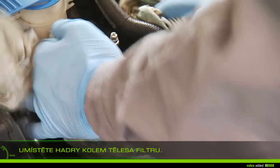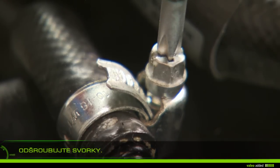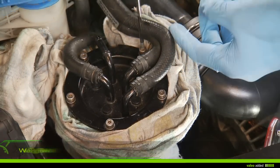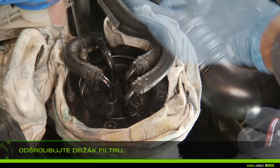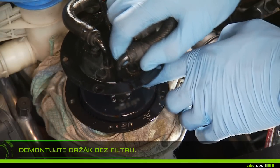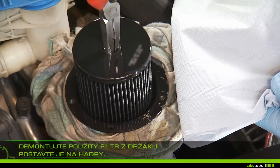Using a screwdriver, unscrew the clamp. Unplug the fuel inlet pipe. Unscrew the screws of the filter holder. Remove the holder, lifting the filter into place. Remove the old filter and put it on a rag to prevent the fuel from running out.